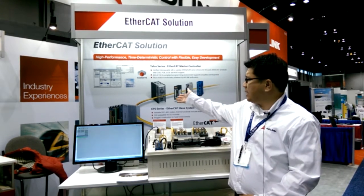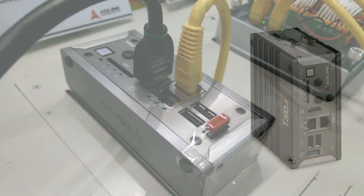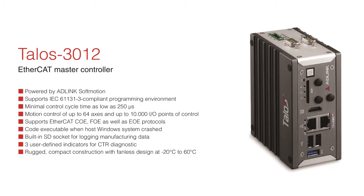Today I would like to show you our EtherCAT product offering, starting with our EtherCAT master controller. This controller is an Intel Atom-based system with a quad-core CPU. It's a compact size with an IP31-ready enclosure designed for harsh environments and mission-critical applications.